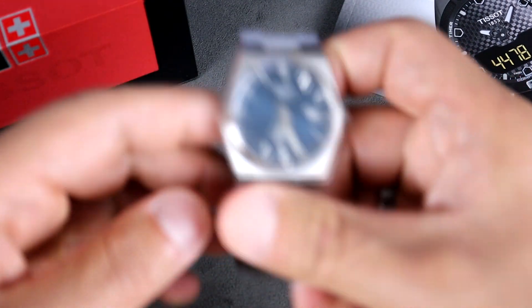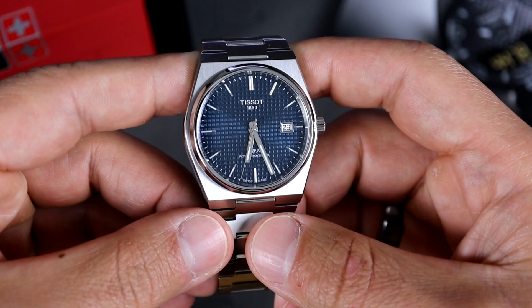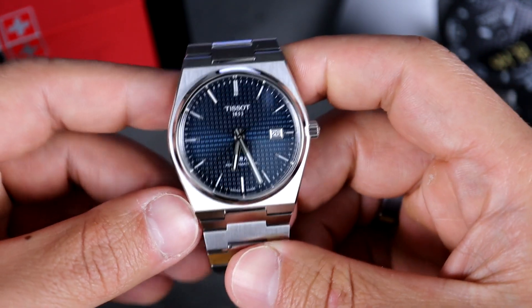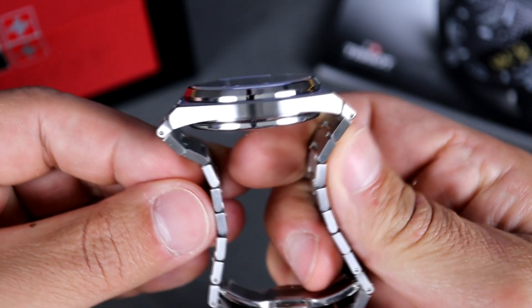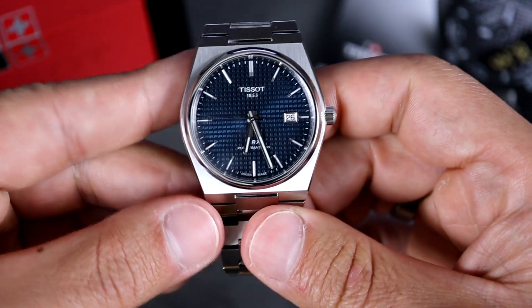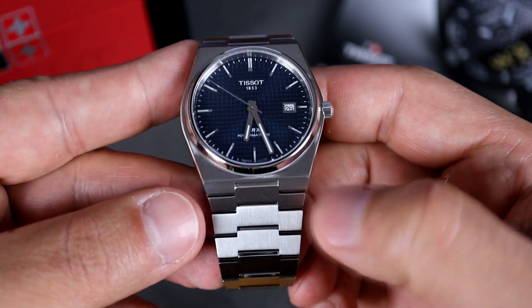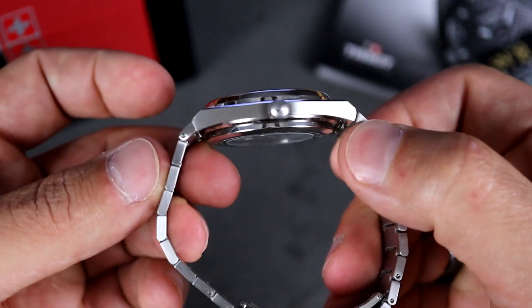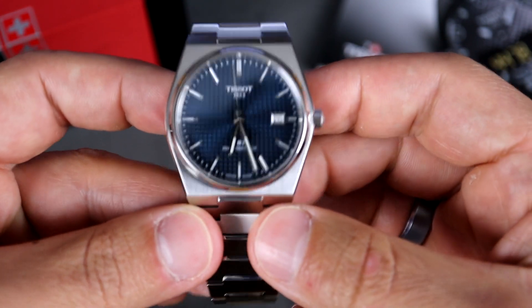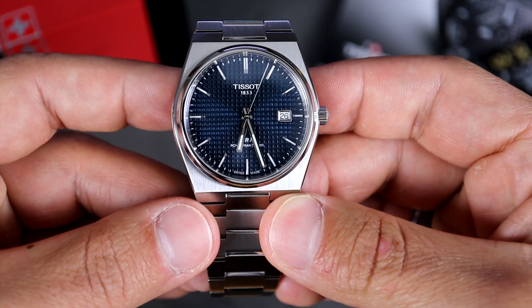All right, and here it is — the PRX Powermatic 80. Now the dimensions are pretty similar to the quartz model. We have a diameter of 40 millimeters, a lug to lug of 44.5 millimeters, but it does have male end links, so the true lug to lug is 51 and a half millimeters. We have a lug width of 12 millimeters, and we'll get to that a little bit later. The thickness is slightly thicker than the quartz model, this one coming in at 11.1 millimeters.